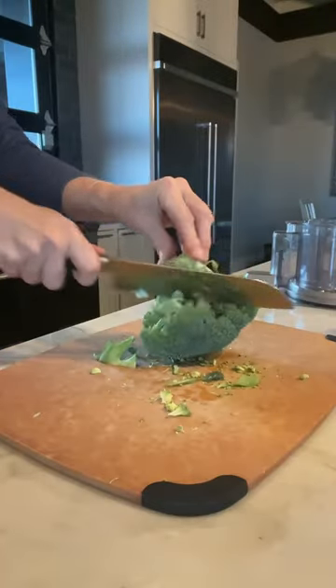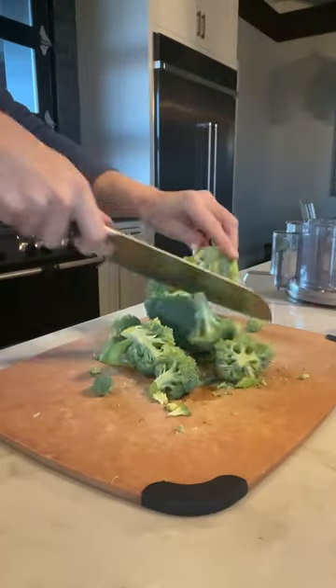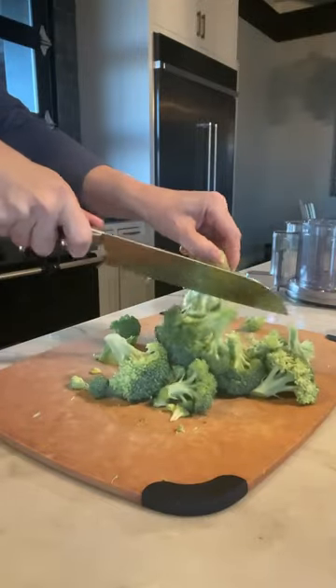Then you don't make a huge mess. You're not cutting up the florets themselves. And check it out, it just takes seconds to get those florets off of the stem.